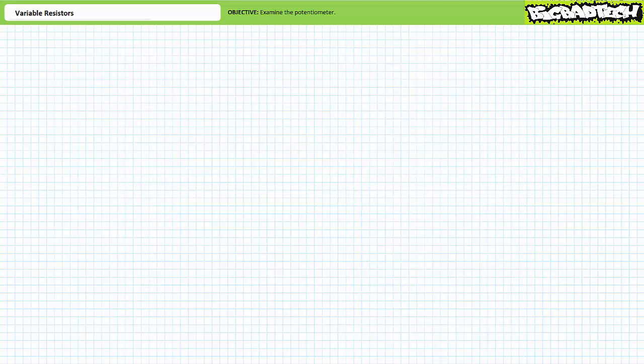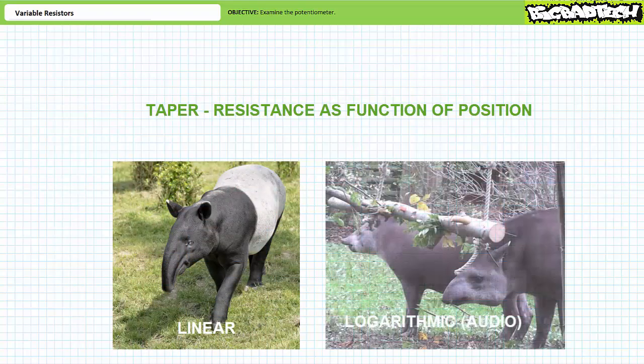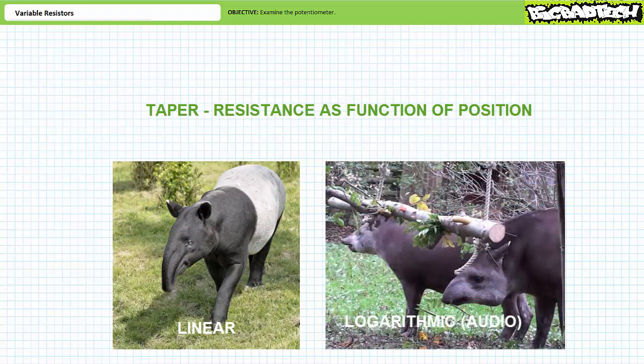Before closing, let me make a comment about taper — the relationship of resistance to position. There are two types of common tapers: linear and logarithmic. For this introductory lecture, we've been assuming a linear taper, where there is a one-to-one relationship between the physical position of a screw, knob, or slider and the resistance. This isn't always true, because potentiometers with logarithmic tapers also exist, where every equal movement on the dial represents a resistance 10 times the magnitude of the previous position.